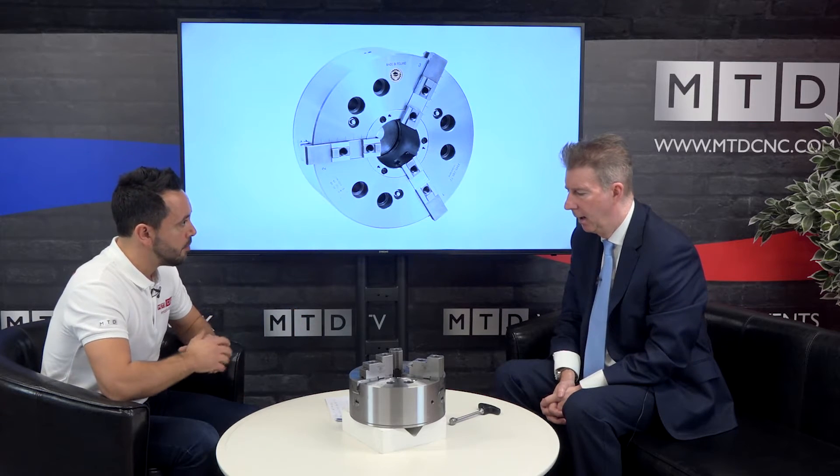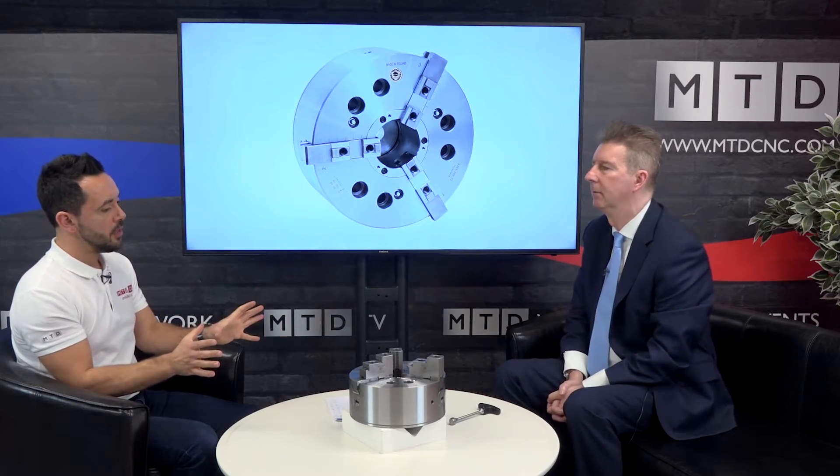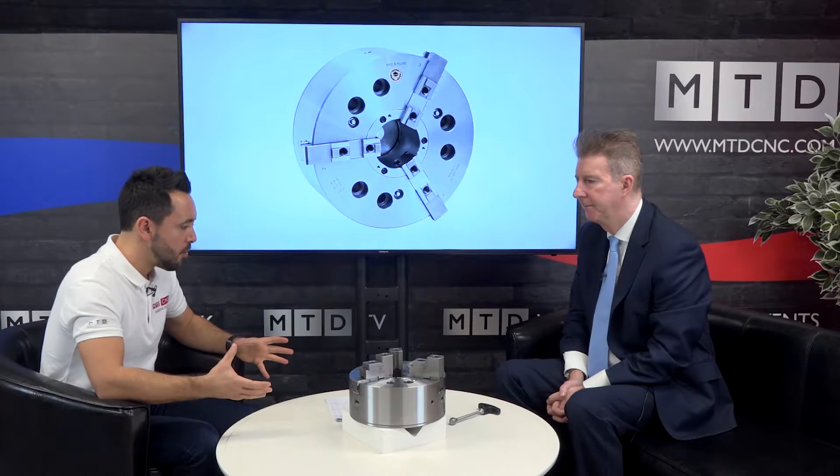And what sizes do they come in? 200 millimetre, 250 millimetre and 315. And touching on applications - if I was a subcontractor and I didn't know what was coming through the door, doing low to medium volume work and I currently had a standard power chuck, why would I convert to this chuck? It is literally just to save setup time.